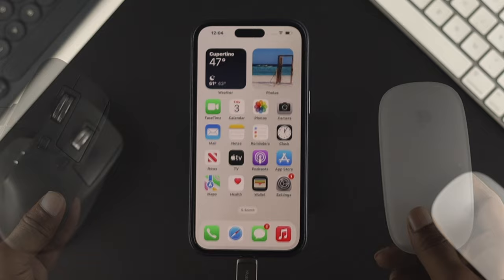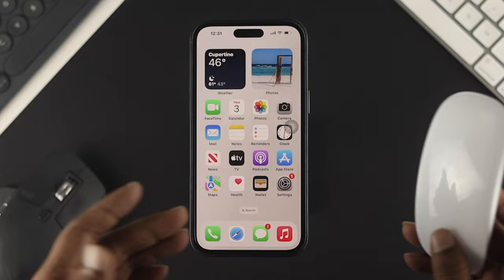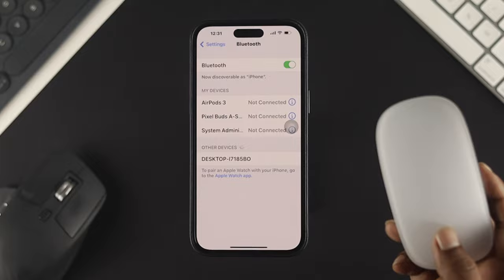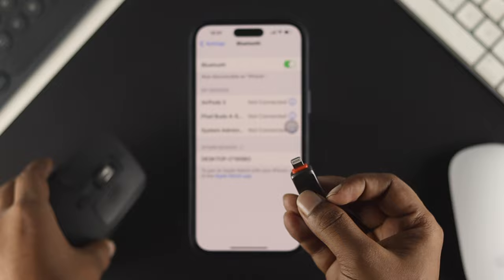Now let's talk about how you can connect a wireless mouse — for example, a magic mouse, or a mouse that comes with a receiver. To connect the Apple Magic Mouse with your iPhone, it's pretty simple. Make sure you turn on the device, then head over to Bluetooth and you'll get the device listed there. Simply connect it and your device will be ready to use on your iPhone. Similarly, for a mouse that comes with a receiver — which I already connected with my dongle — all you need to do is connect it with your iPhone via that receiver, and you'll be able to use this mouse with your iPhone.